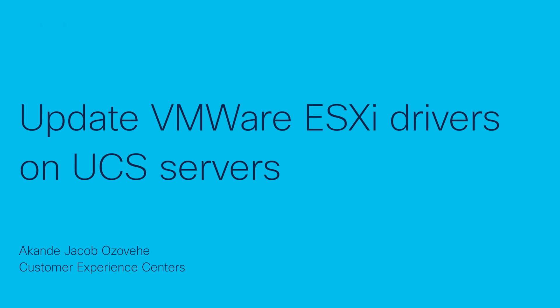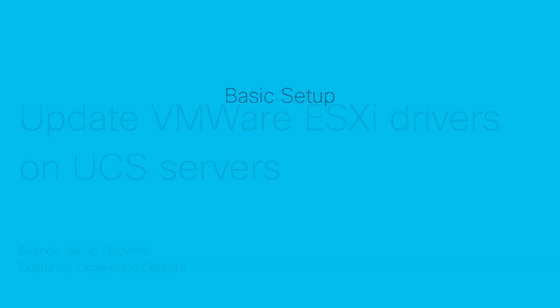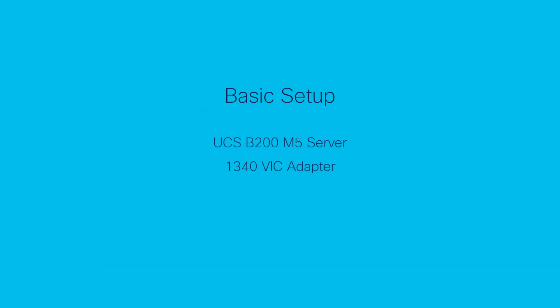For this demonstration, I'll use the following basic setup: one UCS-B200M5 server with a Cisco 1340 VIC adapter running firmware version 4.3.4a with ESXi 8.0 Update 2 installed.